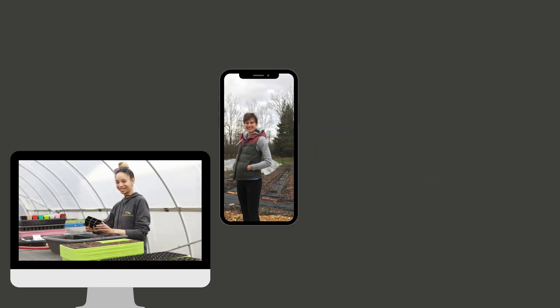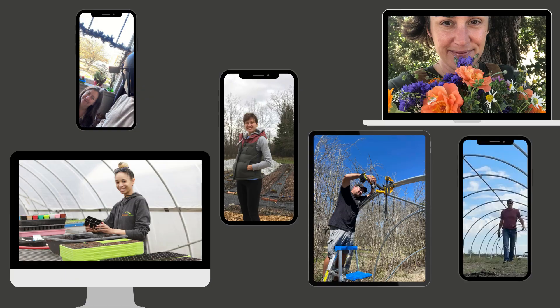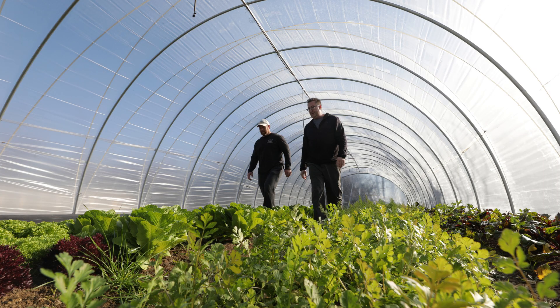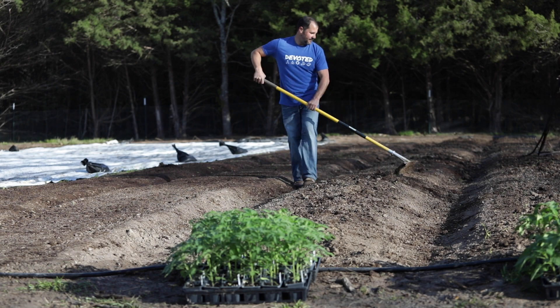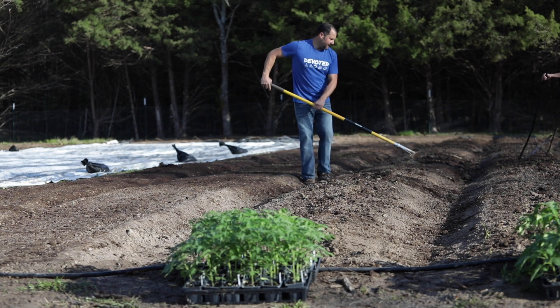At Bootstrap Farmer, we talk to a lot of farmers, both on our farm visits and on our podcast. Without a doubt, no other statement to customers is more important than local, spray-free food. No-spray farming begins before we plant our first seed, in the foundation of bed prepping.